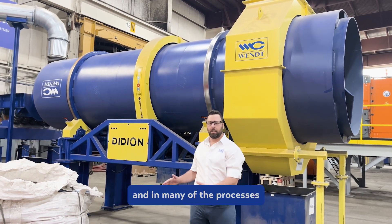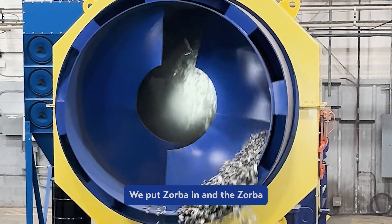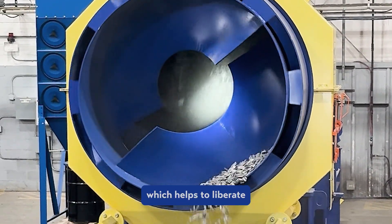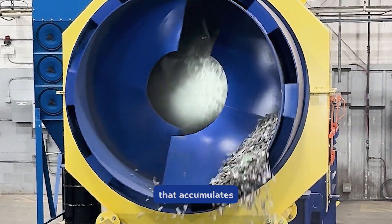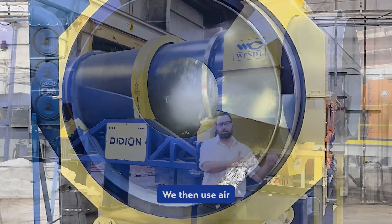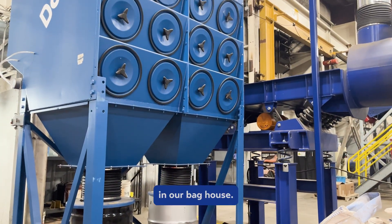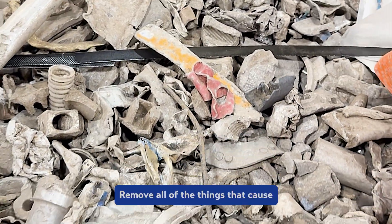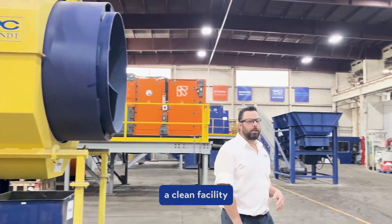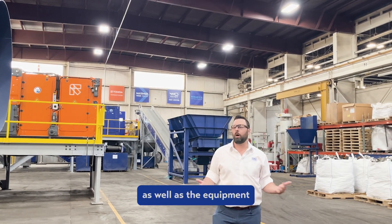At our test facility and in many of the processes we create, we start with a Didion drum. We put Zorba in and it tumbles inside the drum, which helps to liberate a lot of the oxidation, dust, and dirt that accumulates on the material. We then use air to push that light debris backwards and collect it in our baghouse, resulting in a complete facility with great air quality that's beneficial for your employees as well as equipment.